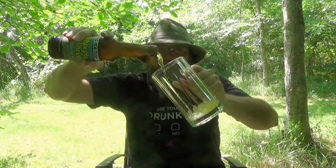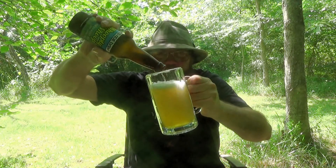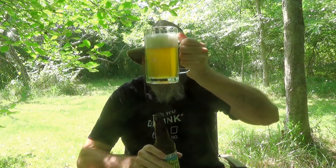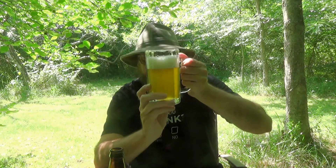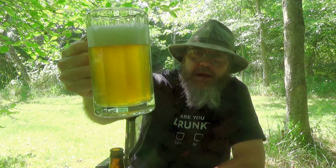This stuff is 5.5% alcohol by volume. It's a beautiful brew — got a beautiful, bright ale. Well, it's a little bit hazy. I expect a hefeweizen to be a little bit hazy, and this one is. A little bit hazy there.